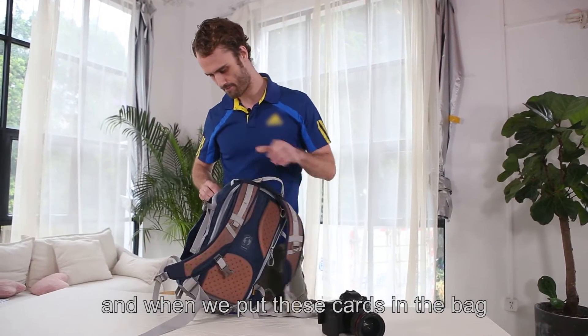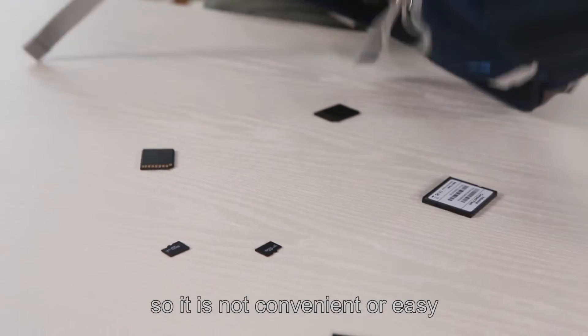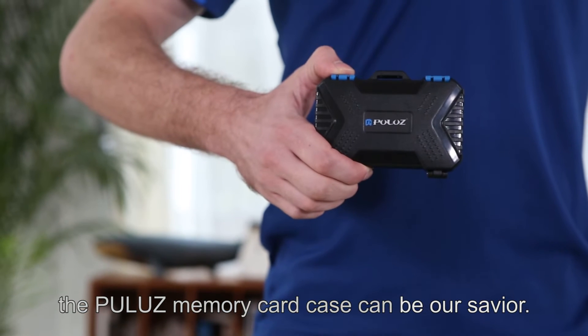And when we put these cards in the bag, they become difficult to find and easy to lose. So it's not very convenient or easy. The Pulu's memory card case can be our savior.